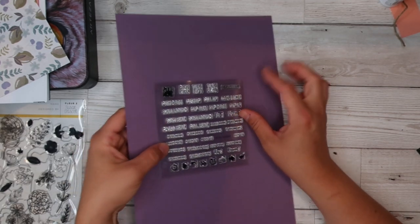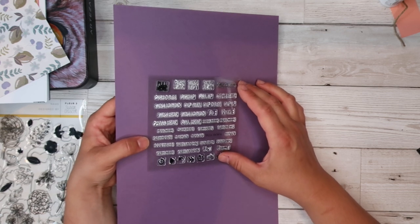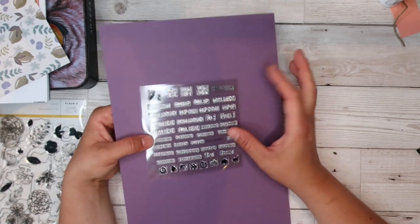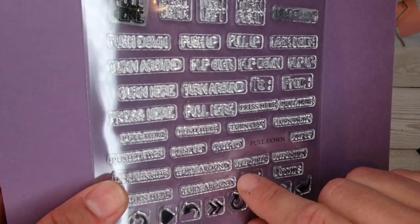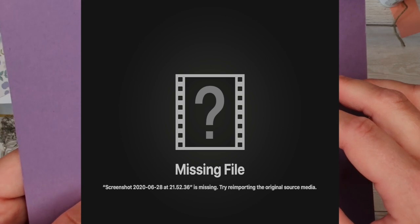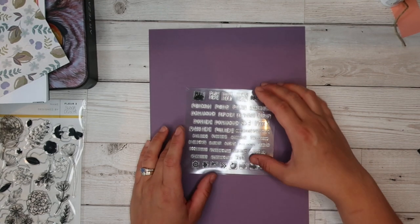I also have this stamp set from Alina Crafts on AliExpress. I've been meaning to use it forever because when it came out I thought this is genius — exactly what I need in life because every so often I do an interactive card and this is perfect. It has got: push down, turn around, turn here, press here, pull here, push down, look inside — and it's got all the arrows as well. Really versatile, small, cheap stamp set. Really awesome for this kind of card.